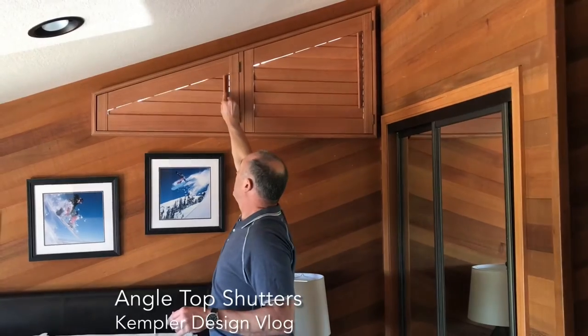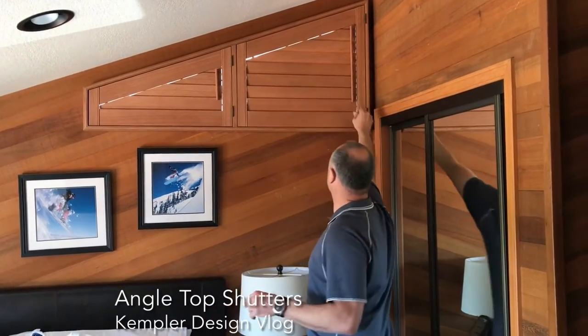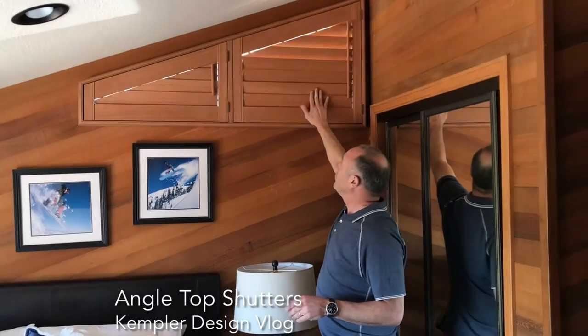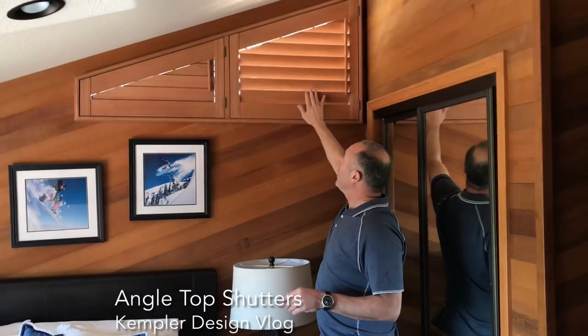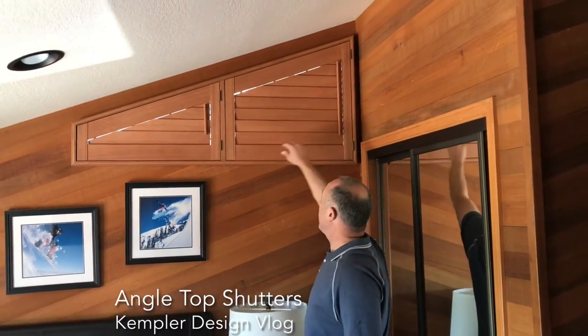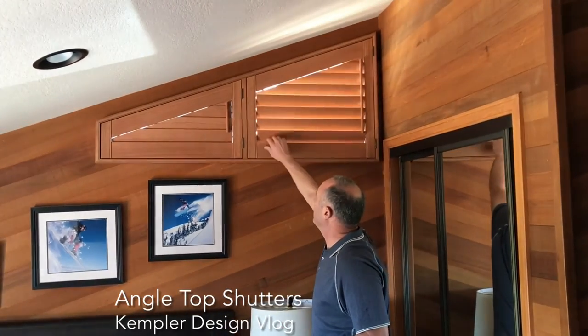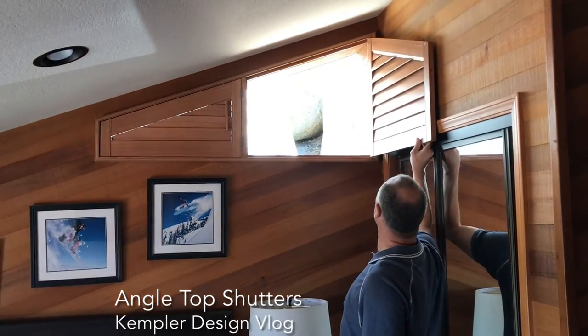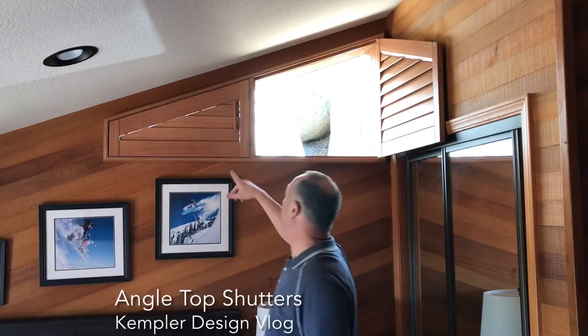They close nicely for darkness, and for most people they're just going to open and close them. You can notice I'm doing them either way, but they close better if you use the wand. The other important thing to remember is that with this product you can open them to the side if you want to maximize the view.